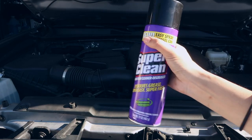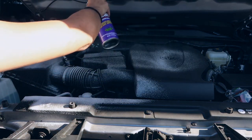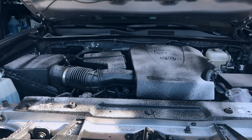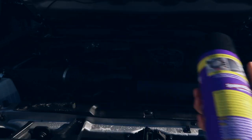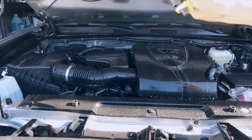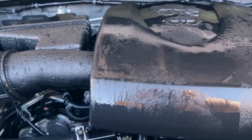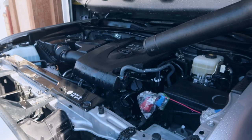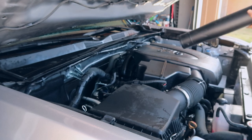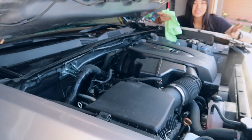Next we're going to spray our Super Clean all throughout the engine bay. The instructions say to not allow it to dry on the surface, so we're going to get our hose and rinse this off right away. After that, I'm going to go and manually hand dry everything with a microfiber towel since the leaf blower couldn't get everything.